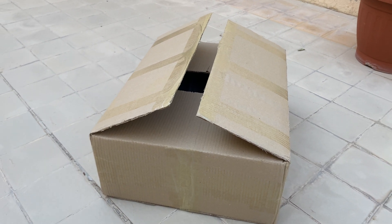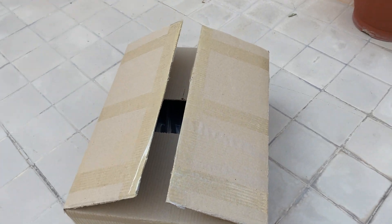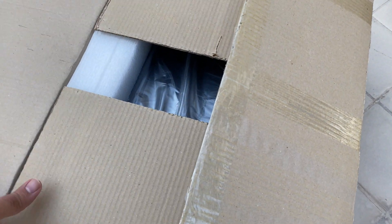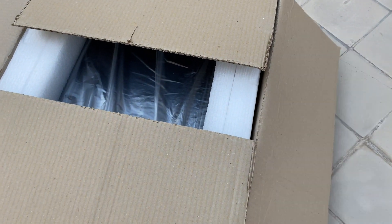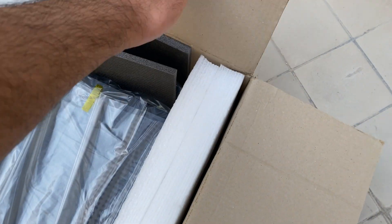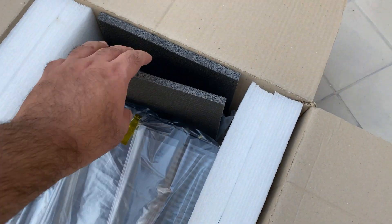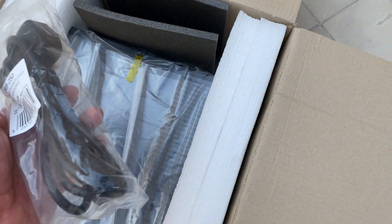What's up everyone, TechLoud here. In this video I'm going to unbox the Flux Labs FA10 amplifier. It comes with an unbranded box — no branding or writing on it, just a simple cardboard box.